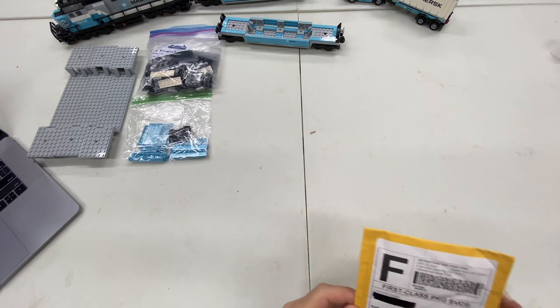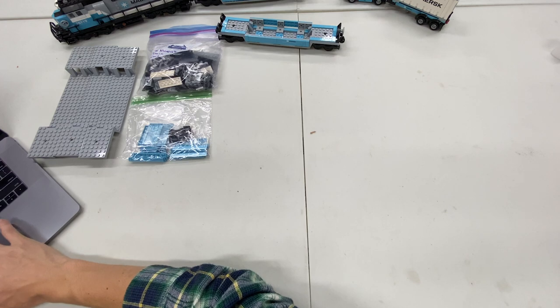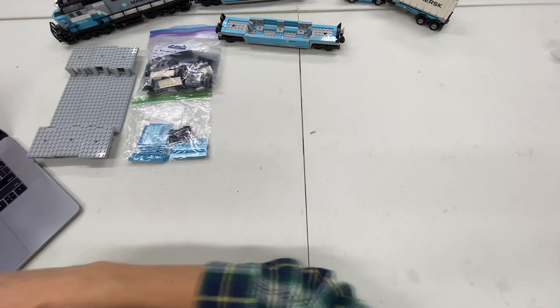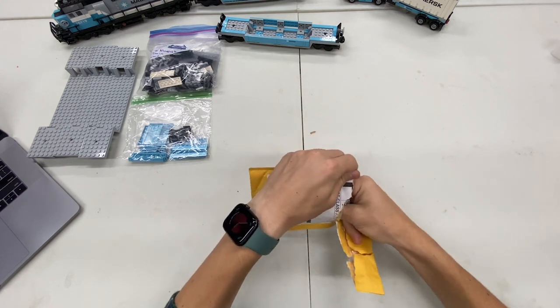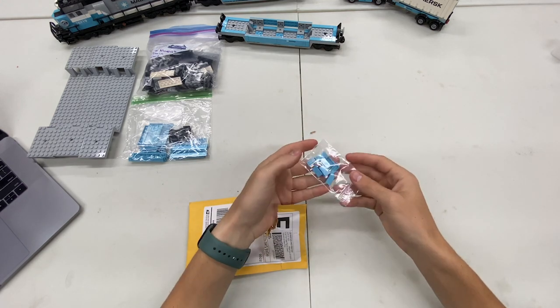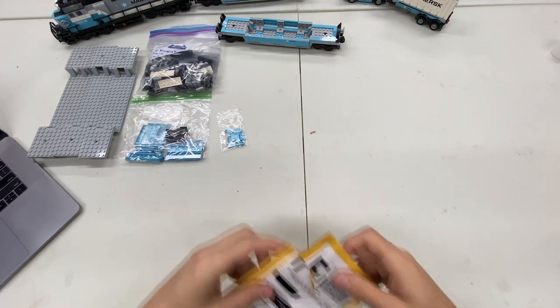Let's open up these packages. This first one is from Toy Brick Brigade. Inside we should have 10 one-by-two Maersk blue tiles. And it looks like we do — 2, 4, 6, 8, 10. Perfect, 10 tiles there.